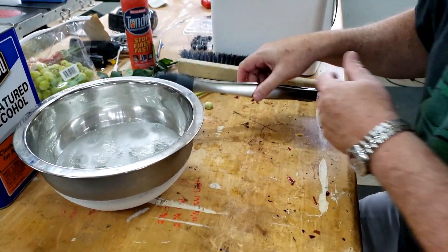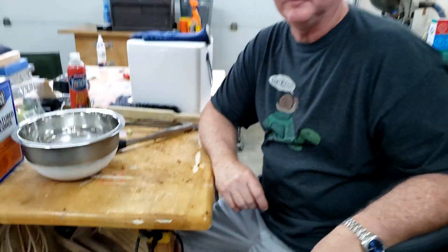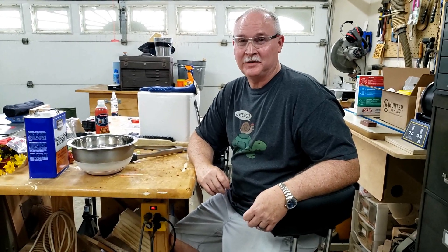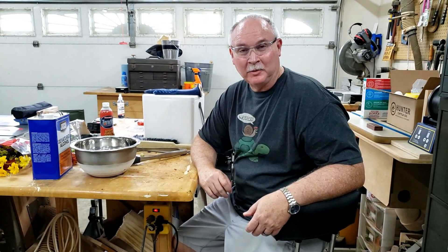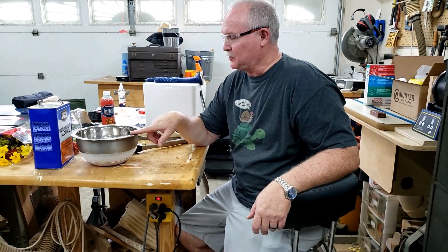So as you can see, pretty cool experiment, just showing the difference in the freezing points of different substances. A lot of folks will have the same experiment using liquid nitrogen, but that's a lot more expensive to purchase and more difficult to store. It does a really cool job — I've seen people freeze tennis balls and rubber balls and they shatter when you drop them, which is pretty cool.